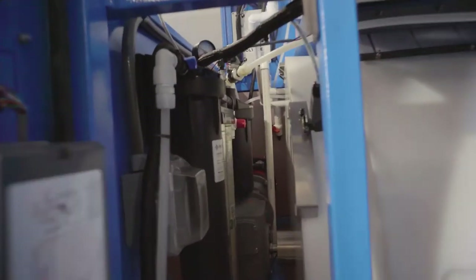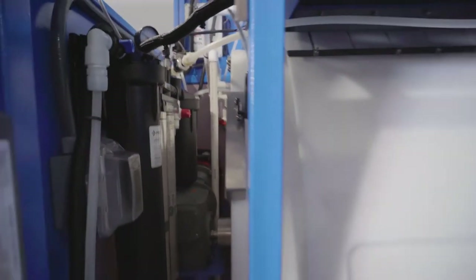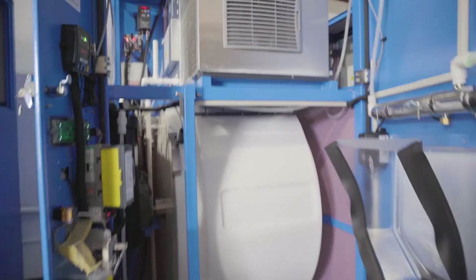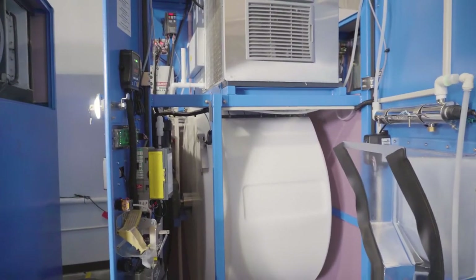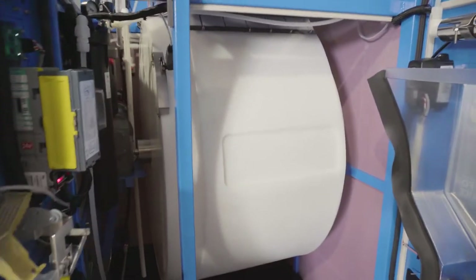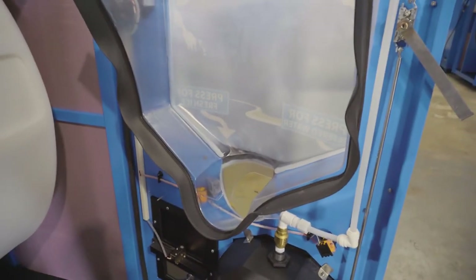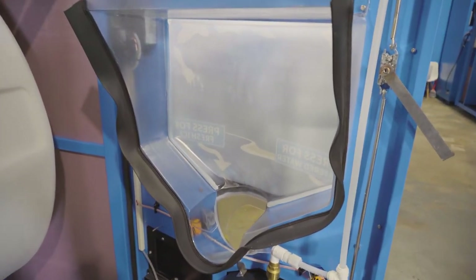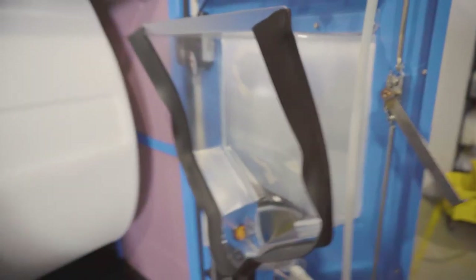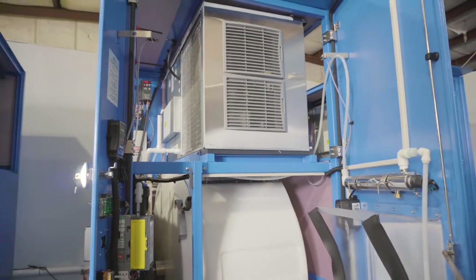And then finally, back there — it's kind of hard to see — but this machine also has the IceShield ozone injection system, and that is going to sanitize the entire ice path all the way from the ice maker down into the VersaVend rotating drum and even into the ice chute. It's going to be sanitized with ozone, which is 3,000 times more efficient than chlorine, so it saves you a lot of time and money. You don't have to worry about cleaning your machine as often.